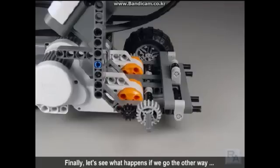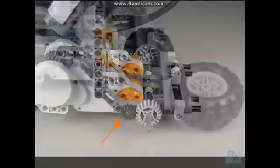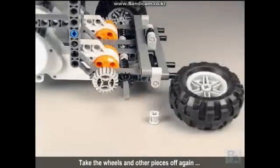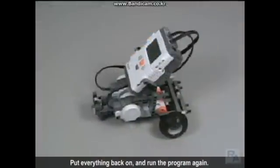Finally, let's see what happens if we go the other way and put the big gear on the wheel and the small gear on the motor. Take the wheels and other pieces off again and swap the two gears. Put everything back on and run the program again.